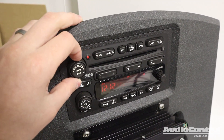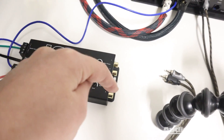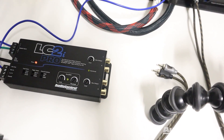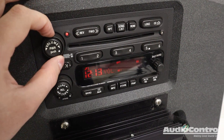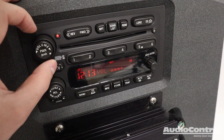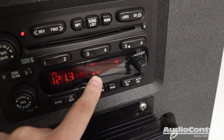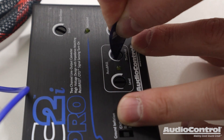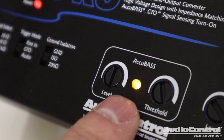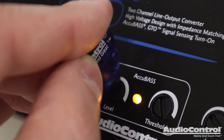Next, go to the factory radio, turn the volume all the way down, and play a bass song you're familiar with — with your RCA cables connected and your amp and subwoofer playing. Turn up the volume on the head unit and closely listen to your subwoofer, listening for the point where the subwoofer doesn't seem to be getting any louder as you increase the volume. Let's say that happens at two bars on the radio. With everything still playing, very slowly turn up the threshold control until that light turns on. With the light on, the Accubase circuitry is active, and now you can adjust to add the amount of bass you want.